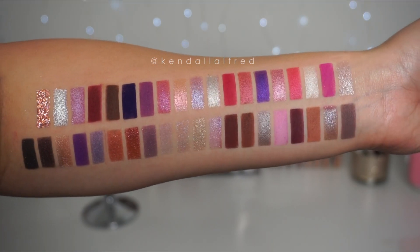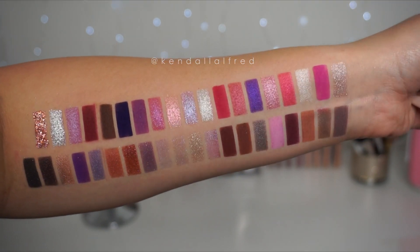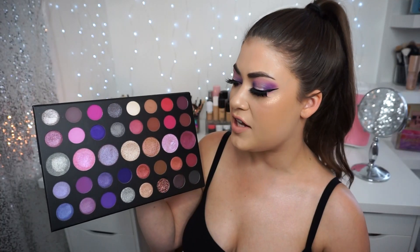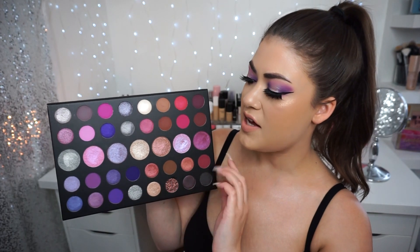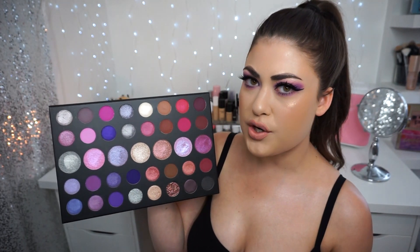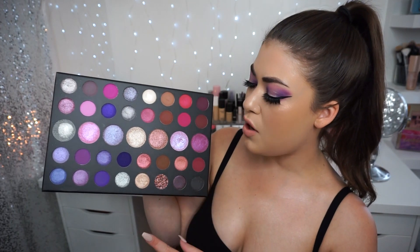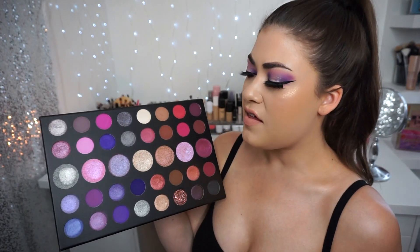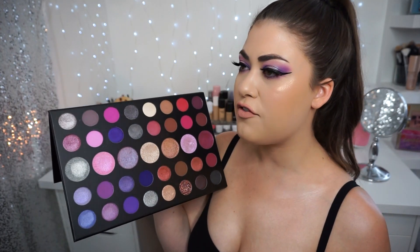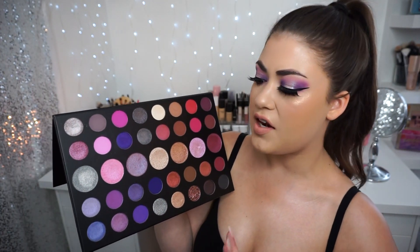I went ahead and used stencils for my swatches this time — I just like them because they make the swatches look a little more neat and beautiful. This palette is full of mattes, shimmers, and cream eyeshadows. The middle row with the bigger pan sizes are all creamy and buttery, not a dry formula — they're really interesting and pack a really nice punch. There are some shades that are more duochrome, and this little shade down here is actually a pressed glitter.